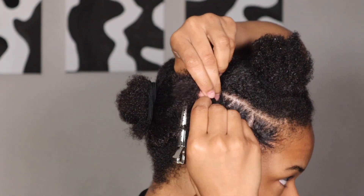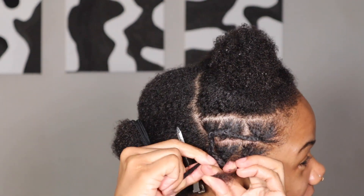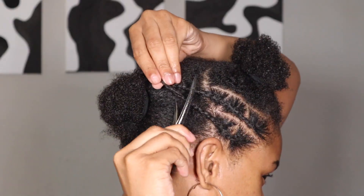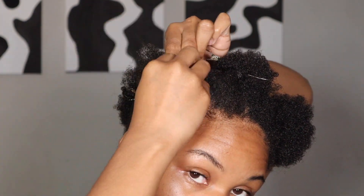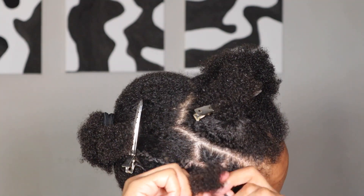Use whatever gel you want to use. I really liked how this color came out on my skin — it was really cute. It really went well with my undertones. Y'all gotta let me know what y'all think down below.